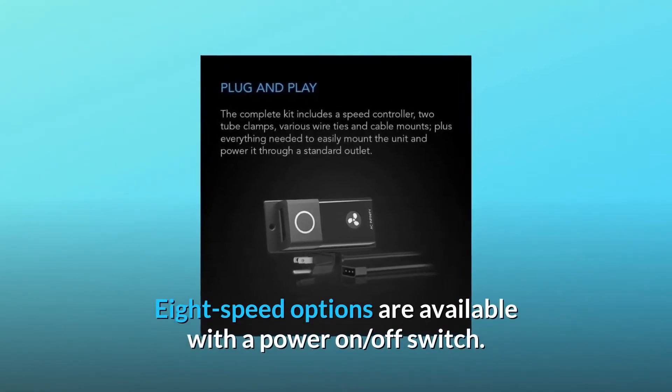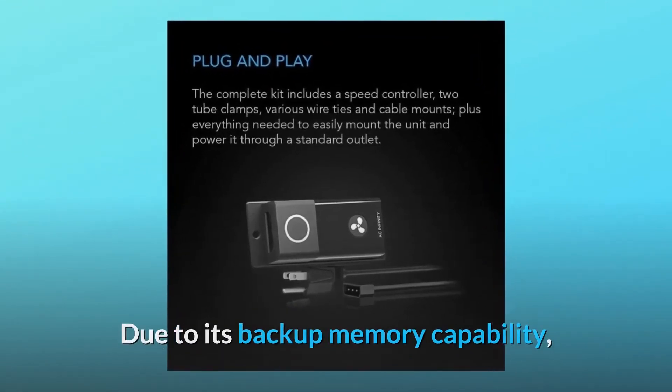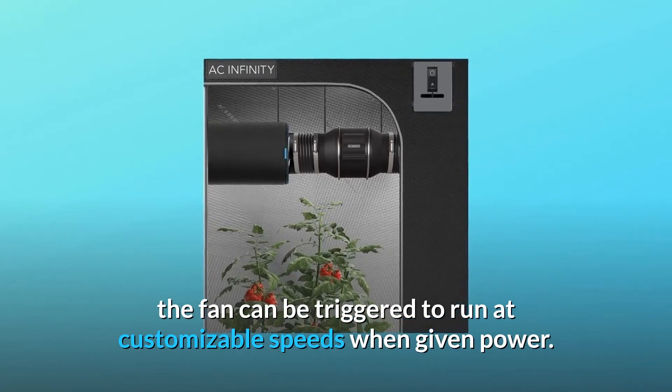Eight speed options are available with a power on/off switch. Due to its backup memory capability, the fan can be triggered to run at customizable speeds when given power.